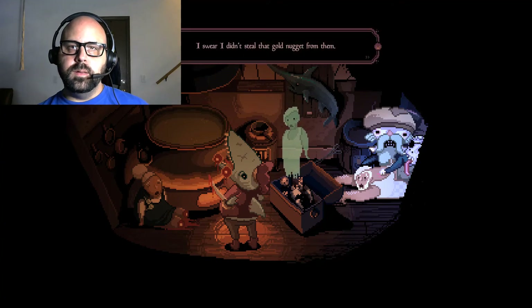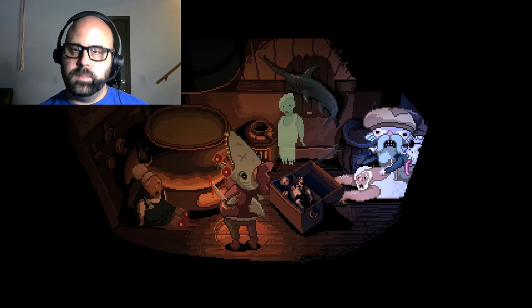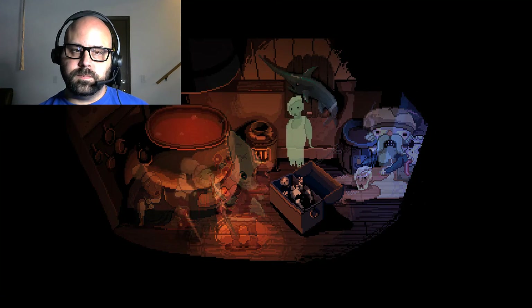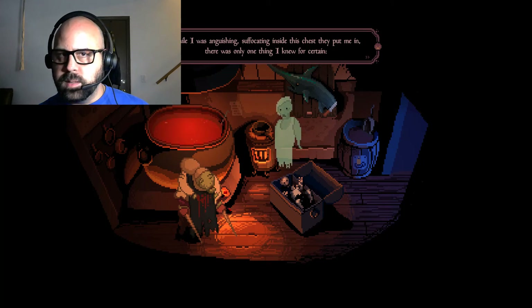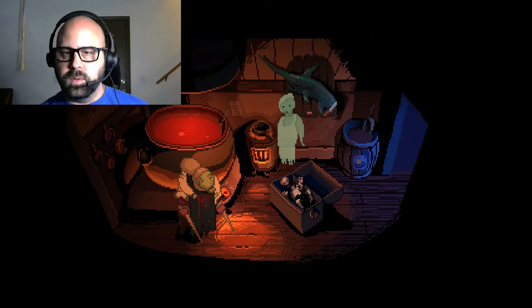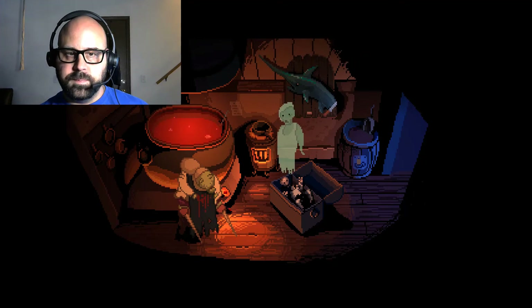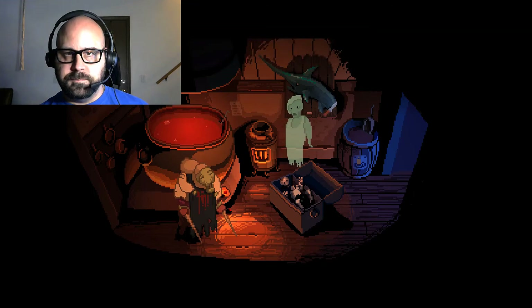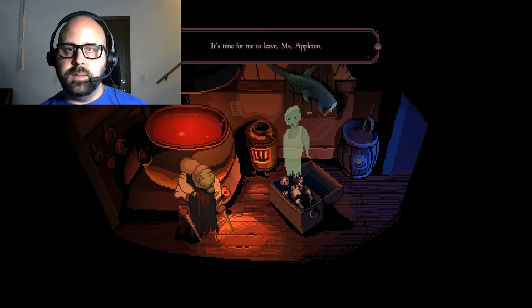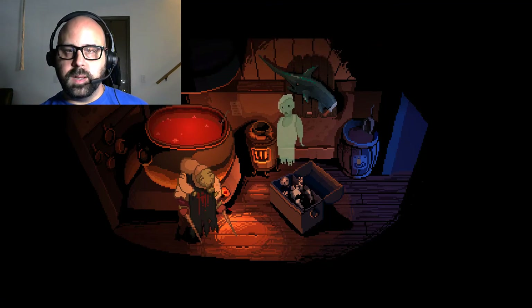I swear I didn't steal that gold nugget - I won it fair and square. While I was anguishing and suffocating inside the chest they put me in, there was only one thing I knew for sure: you wouldn't rest until you found me, dead or alive. I'm deeply sorry you had to lose your own Sandy along the way. Please find a quiet place to bury my bones near the old well where I spent my time. It's time for me to leave. Sweet dreams, my dear friend. Goodbye.